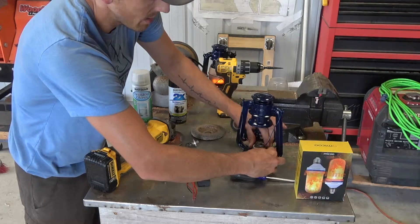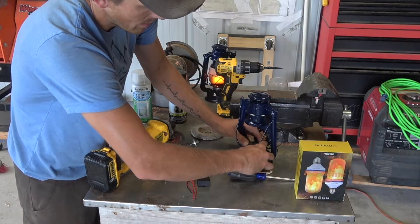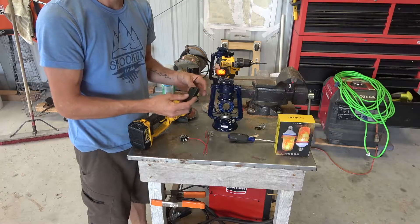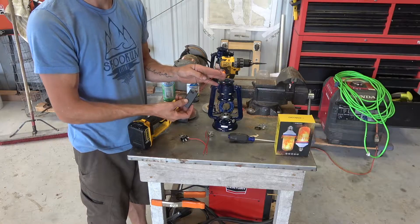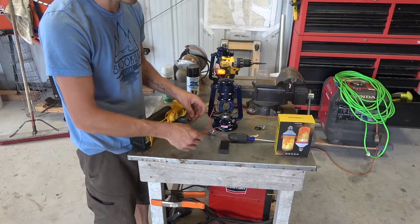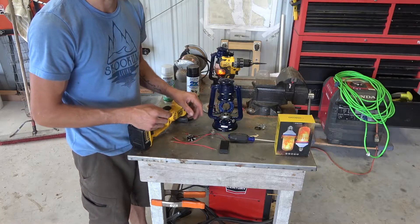We're just gonna reinstall this back down in the bottom here. For this project we got some of these little AA battery packs — they just hold two batteries and they got the wires in and out. Got a couple little strips of wire that we're gonna be using to attach our light bulbs and a switch, just so you can power on and off your light from the outside.